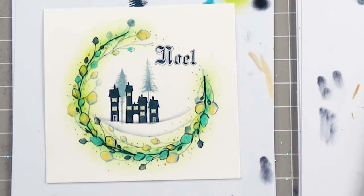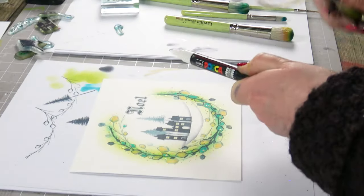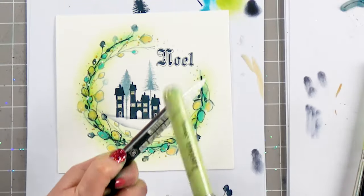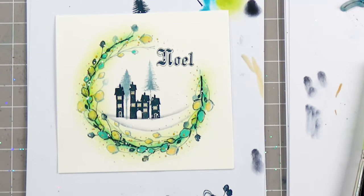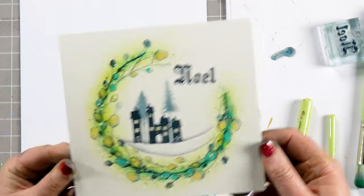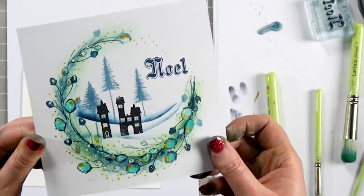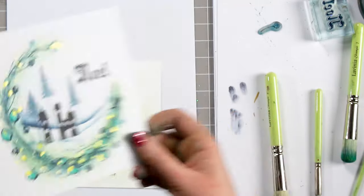I'm going to now just use the posca pen and tap a little bit of this over the top, just to loosen that colour — this gives it a little bit of depth again. I don't know whether you can see that lovely metallic finish. I think you can probably see it more there because it's dry. It's really lovely anyway.